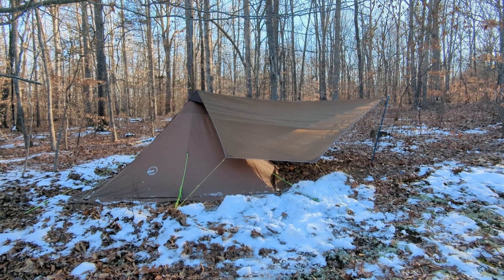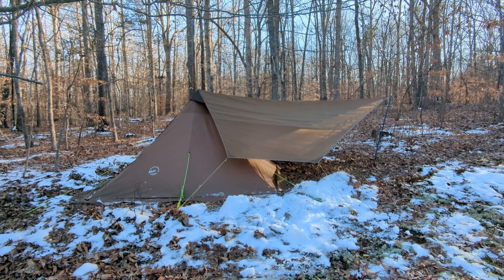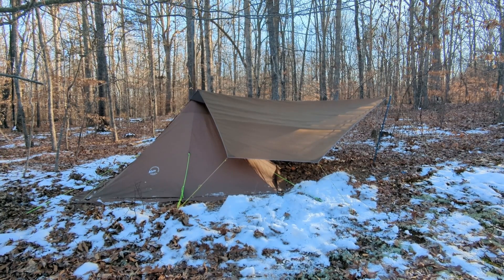The Mini Tarp comes with 6 stakes and 49 feet of guideline for maximum flexibility when pitching. You'll also need a pole, a hiking pole, or a stick to support the front.